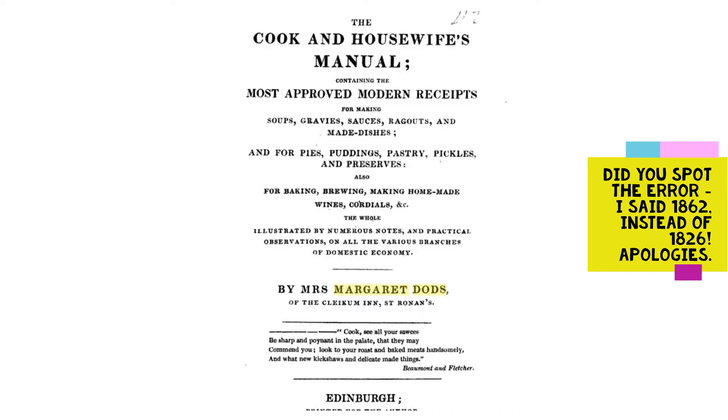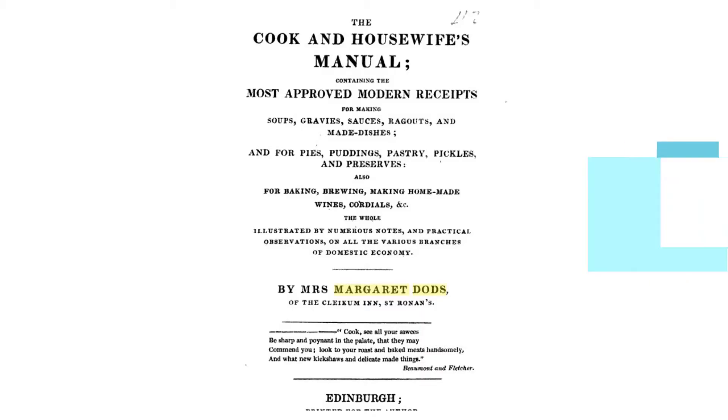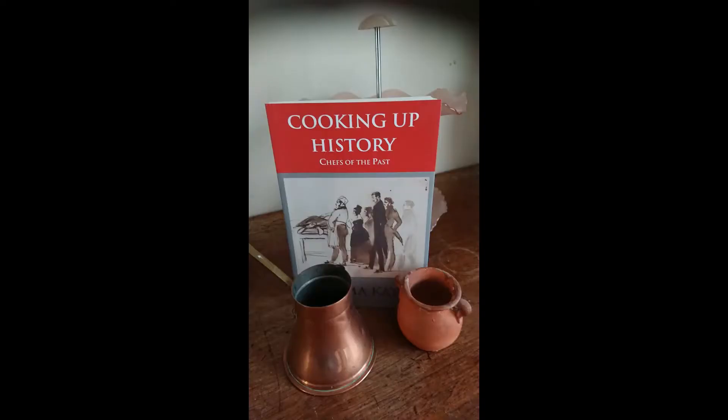Christina was a liberal activist and an early feminist. Her book of 1862, 'The Cook and Housewife's Manual', was published under the pseudonym of Mistress Margaret Dodds — a character conjured up by the author Sir Walter Scott. And you can read more about her in my book, 'Chefs of the Past'.